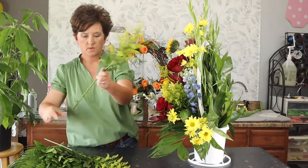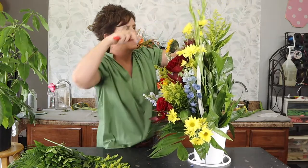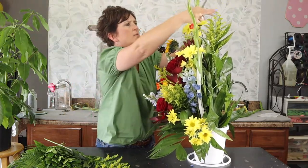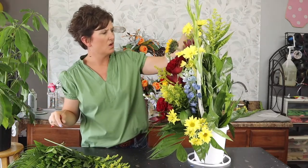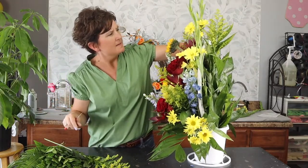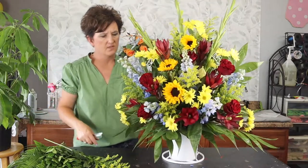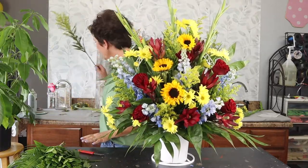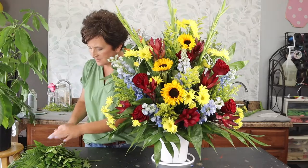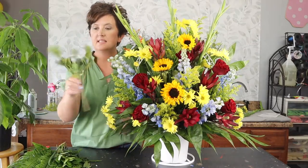I'm putting one more piece in the top. I've got one glad leaning so I'm pushing it in really well — you always want to make sure your flowers are pressed into the foam well so that when it travels it's not going to fall apart. And there is our finished product. I'm going to add a little bit of this mixed bouquet of greenery.